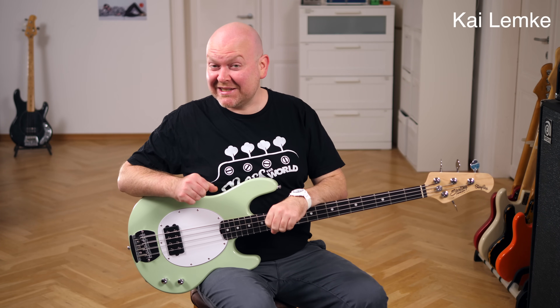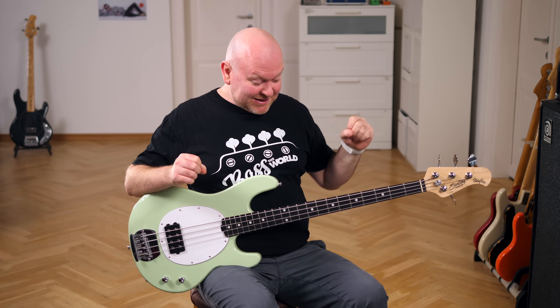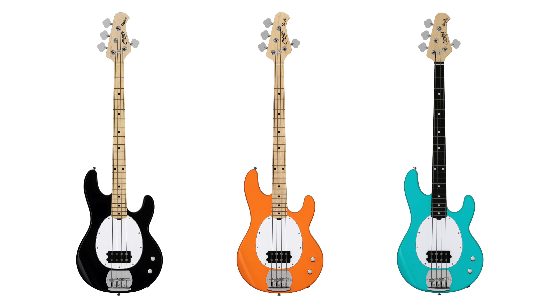Welcome to Bass the World. My name is Kegel Fries and on bass we have my buddy Kyle Lemke today playing this — the Sterling by Music Man intro series Stingray. Here we have it in Misty Green, but there are also black, orange, and blue versions available.